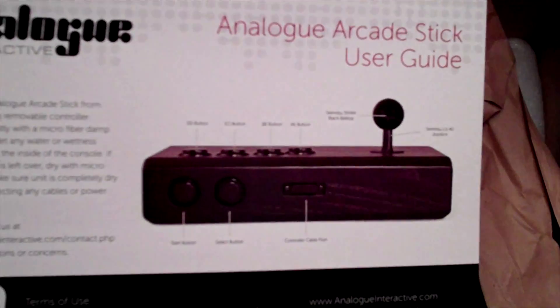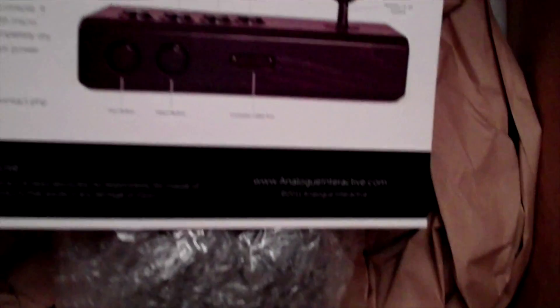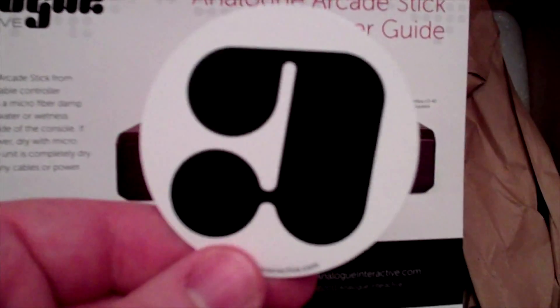There's more in the box — what else could there be? Another box down there. I'm gonna need two hands for this, so I'll put down the camera. We've got the power supply, a joystick, and some stickers from Analog Interactive.